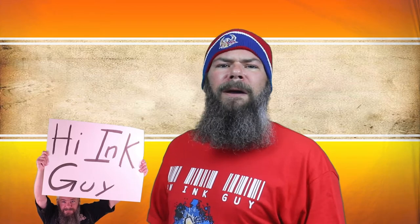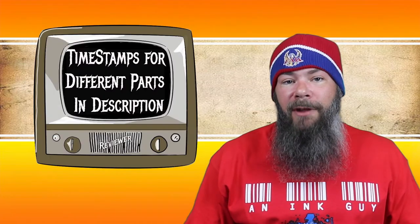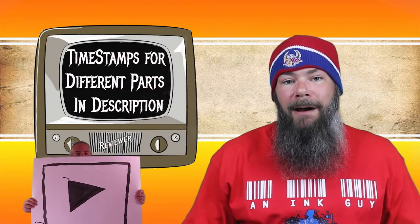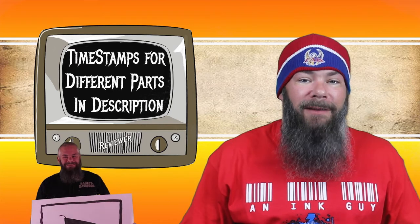Today we're looking at a brown ink by Sailor, Piano Mahogany. Hi, I'm Adam, and I'm an ink guy. I get inks, test them, and share the results with you. There are timestamps down below so that if you're in a hurry, you can skip around. But if you got the time, I'd appreciate you checking out the entire video.